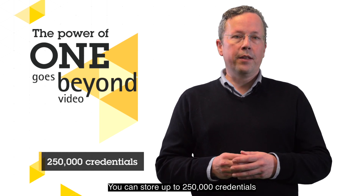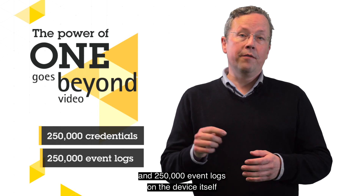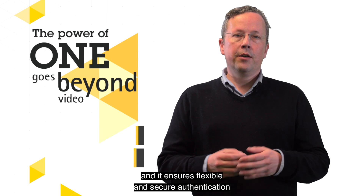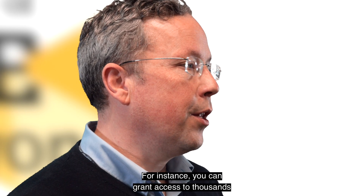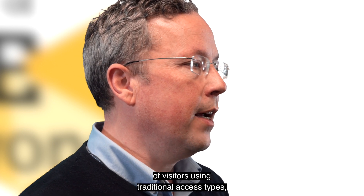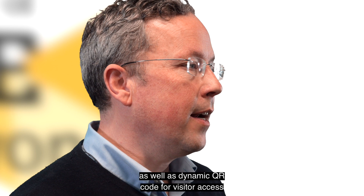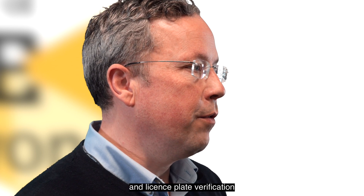You can store up to 250,000 credentials and 250,000 event logs on the device itself, ensuring flexible and secure authentication using different types of credentials. For instance, you can grant access to thousands of visitors using traditional access types such as a FOB or PIN code, as well as dynamic QR code for visitor access and license plate verification for vehicle access.